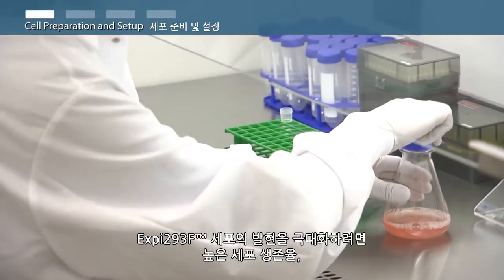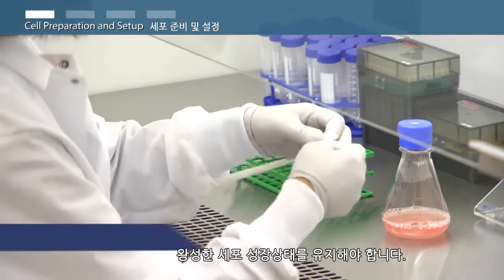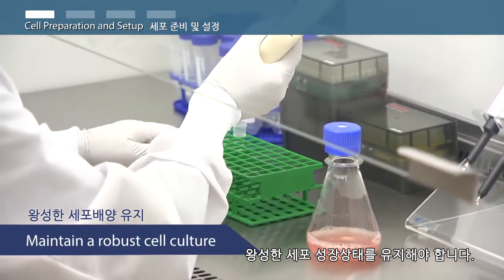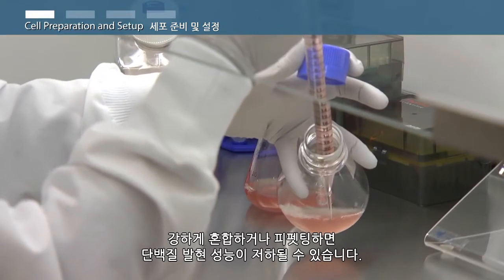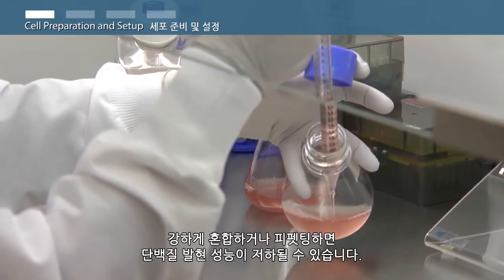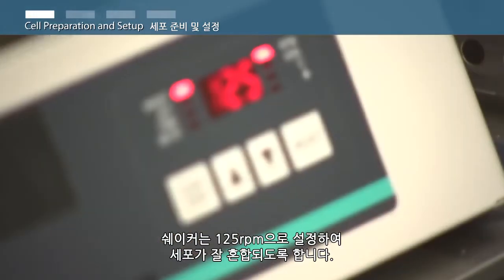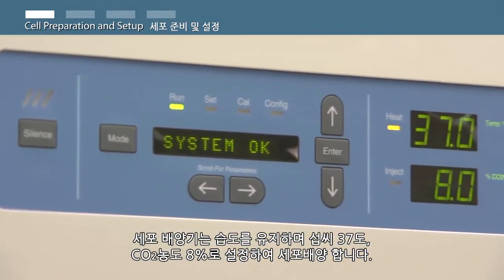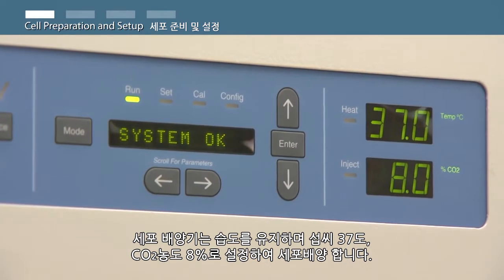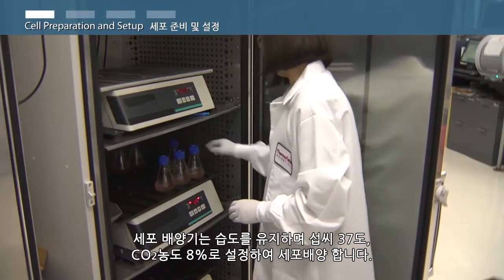In order to maximize the expression of the XP293 F cells, it's important to maintain high cell viability and a robust cell culture. During all cell manipulations, mix the cells by gentle swirling. Avoid vigorous mixing or pipetting, which can reduce protein expression performance. Ensure shaker settings are set to 125 RPM. The cell culture incubator should be set at 37 degrees Celsius with a humidified atmosphere of 8% carbon dioxide for routine cell culture maintenance.